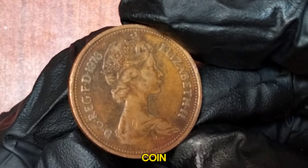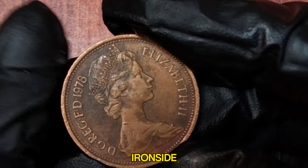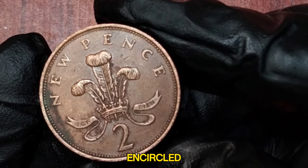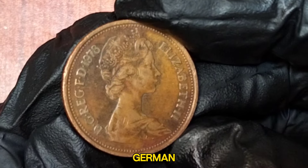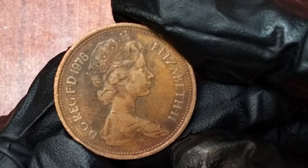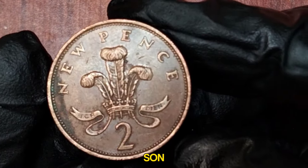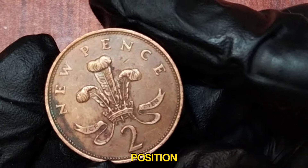On the reverse side of the coin, we see the badge of the Prince of Wales, designed by Christopher Ironside. The badge features a plume of three ostrich feathers encircled by a coronet, with the motto Ich Dien, which means I serve in German. This emblem has been associated with the Prince of Wales since the 14th century. In 1978, the Prince of Wales was Charles, the eldest son of Queen Elizabeth II, and the emblem on the coin symbolizes his position and heritage.